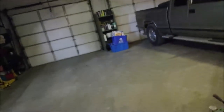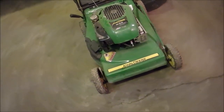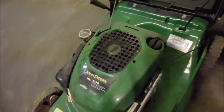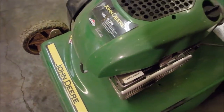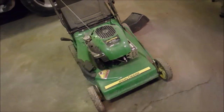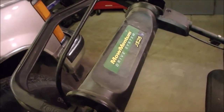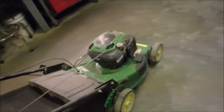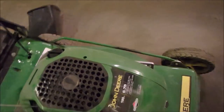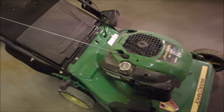This was a nice lawnmower. I think it's a 2009, so it's about nine years old. It's got all the buttons and whistles — pace walk, moving momentum drive system. It's a John Deere, but it's really a Briggs and Stratton 190cc, about six and a half horsepower.